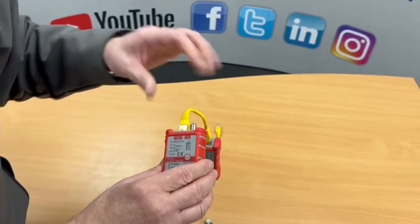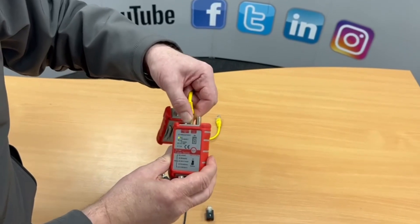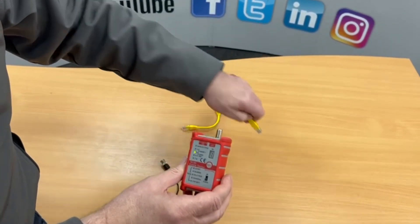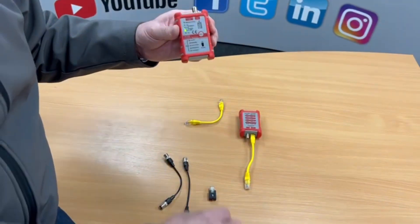It will do all of that, as well as checking continuity for coaxial cable with the patch leads for coax. The other nice feature this unit also has is an ID system.